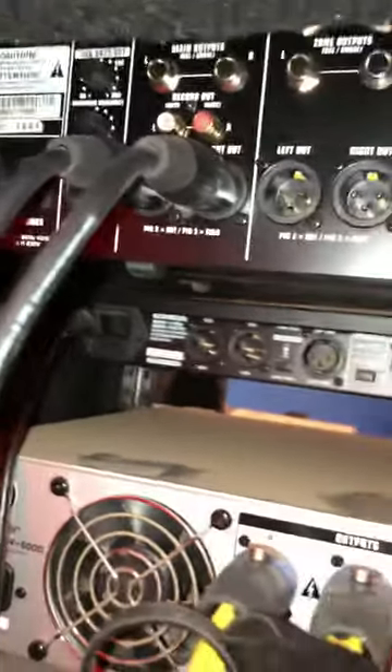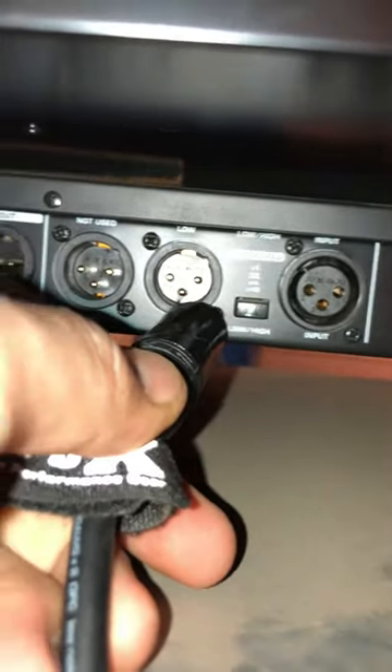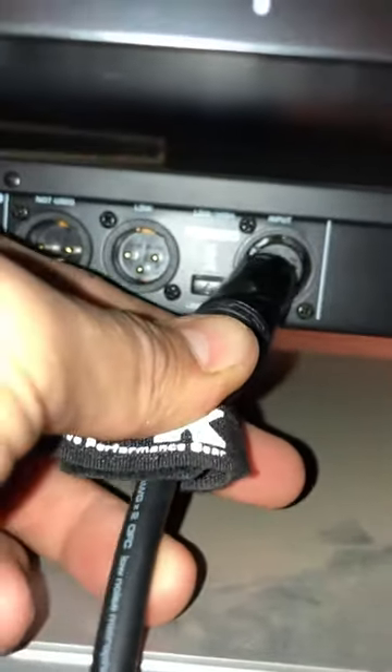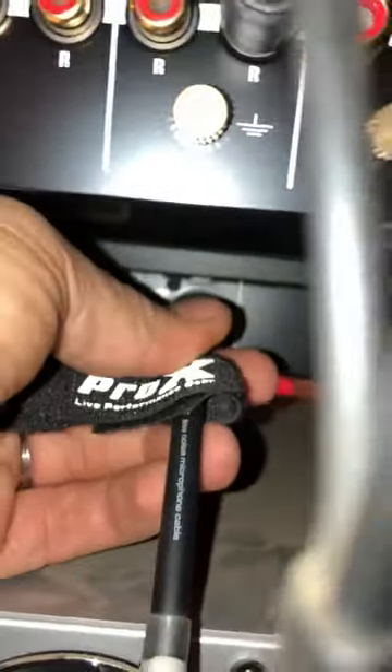You have the right and left input. Now you're going to run this one out into your crossover. This is a crossover right here — see its input right there. That's for the low output and the high output. This is for the input; this is where you're going to put the cable from your mixer — your mixer going into the crossover right there.